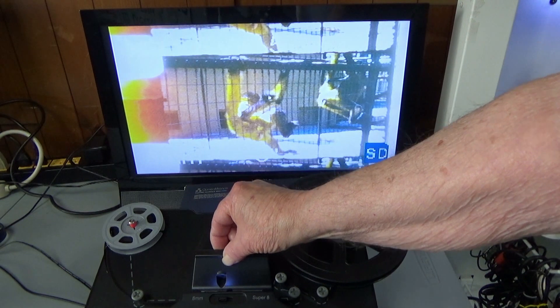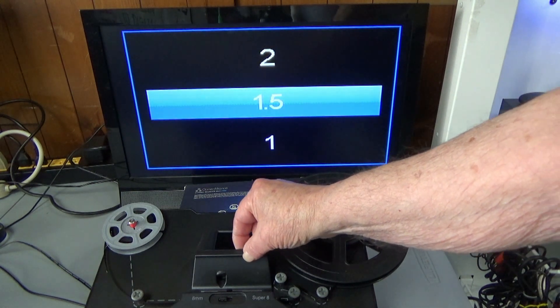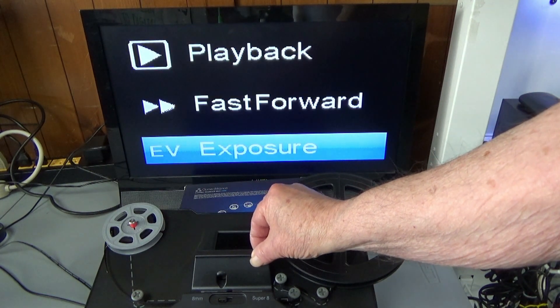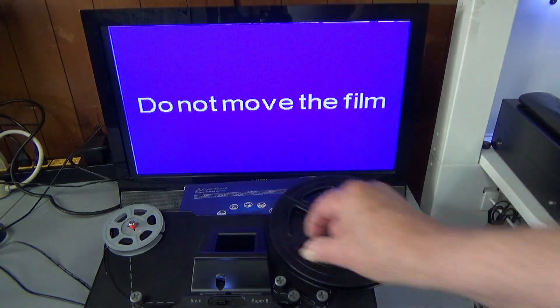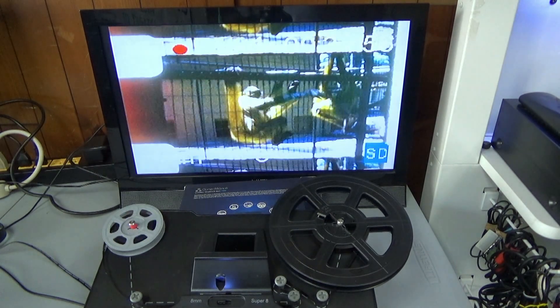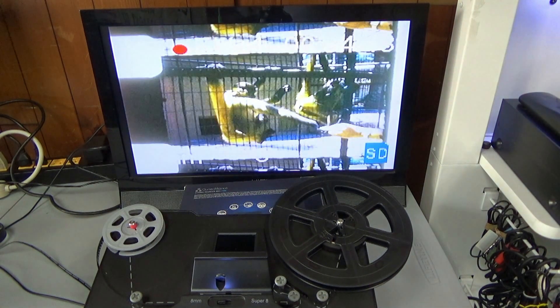Now we want to go back to the exposure and lower it. Let's see how one does. Let's run it. That'll be a clip there, so you will still have an image. If you wanted to correct the exposure while it was running, you can do that.